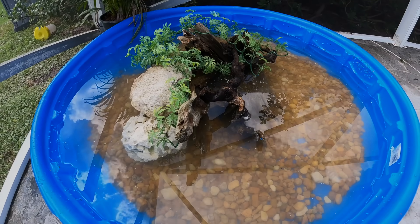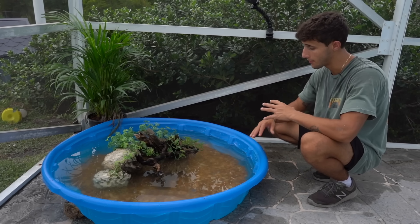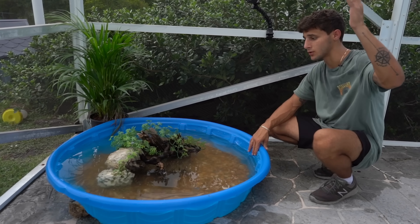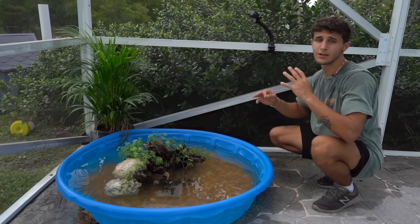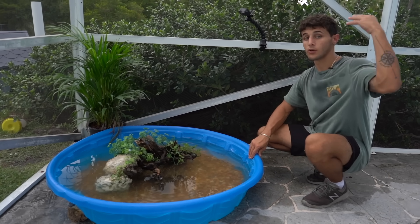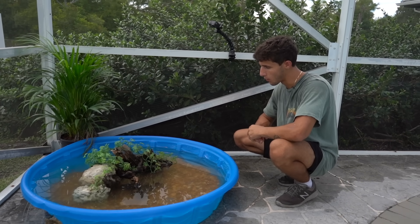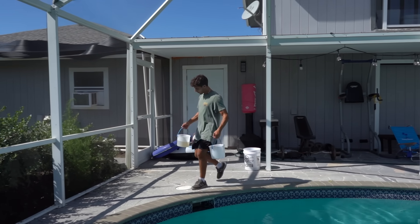They're only going to be in here until they're big enough to go in the backyard pond, which will be their forever home. For the meantime, they'll have natural sunlight, they're in an enclosed screen so no predators can get to them, and if they were to escape the pond they'd also have to escape the screen — double secured.